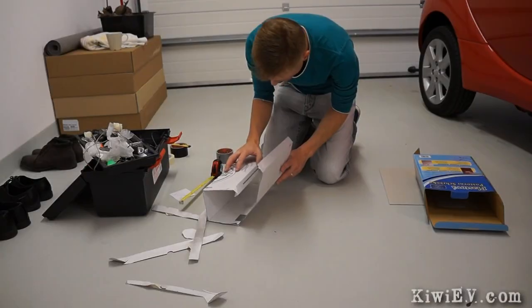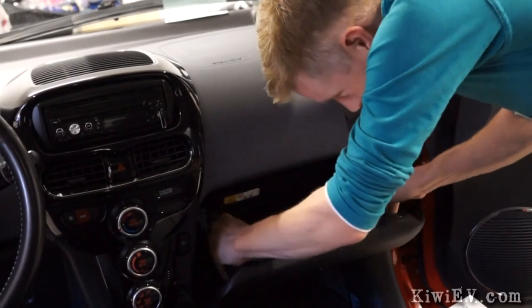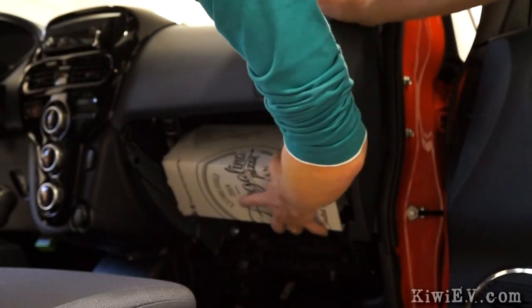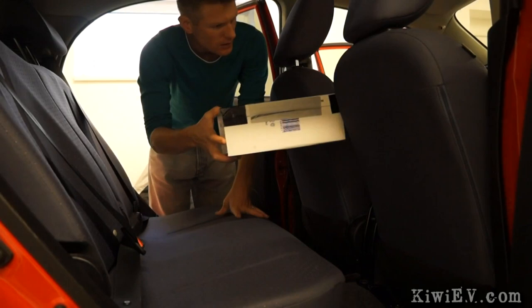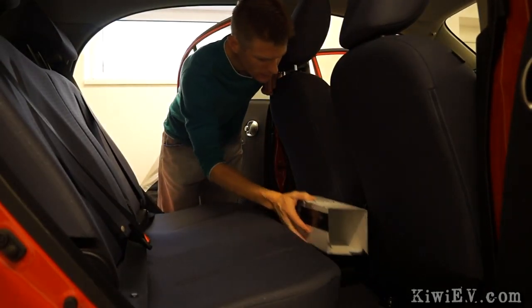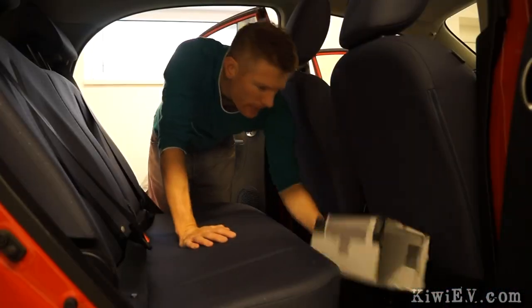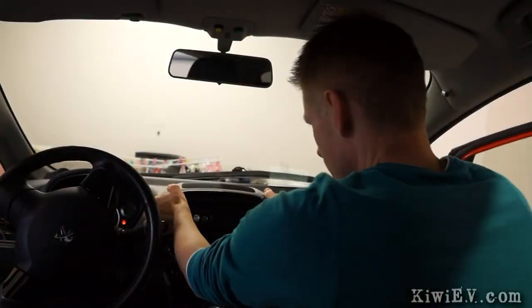But will it actually fit inside the car? To find out, I got busy fabricating a cardboard mock-up and started to take the car apart in search of the ideal installation location, keeping in mind I'd need to vent the dangerously hot gases outside and have a fuel source nearby. After crawling all over the car, I found the ideal spot — but before I could install it, I needed to test it out.